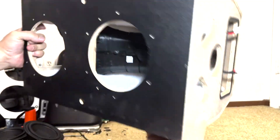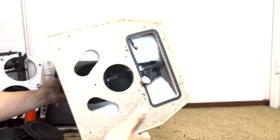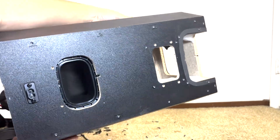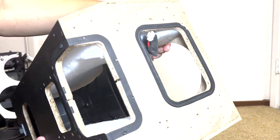And that completes the teardown of the JBL Party Box Club 120. If you enjoyed this teardown, please like, comment, and subscribe. I have many more JBL speaker teardowns in the works that I'll be uploading soon. Until next time, take care guys.